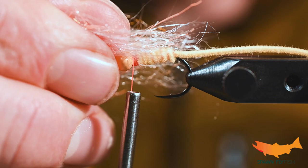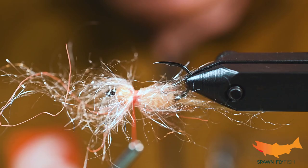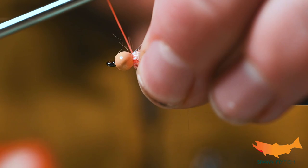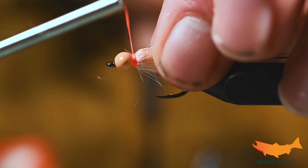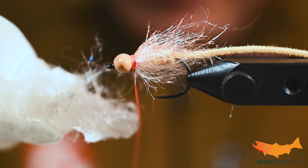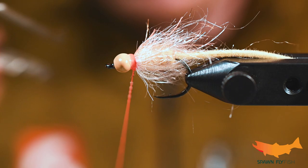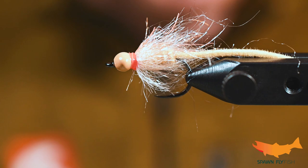Now we're going to take a little bit of semi seal here — this is our ghost shrimp UV orange. A little clump and dump here; make sure that it's evenly distributed. Another wrap, peel it back — you don't need a lot of this. We're just going to create a little bit of a hot spot orange collar. You can either do the Zap-A-Gap this way or put a little on at the end — I'm just going to slip it on this way. And a quick whip finish, and that's that.